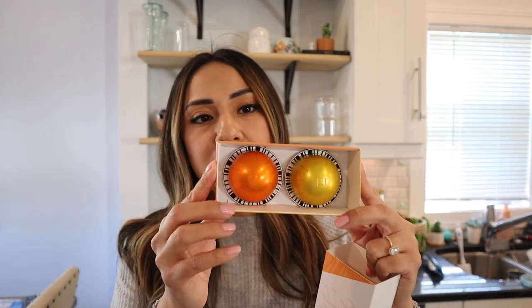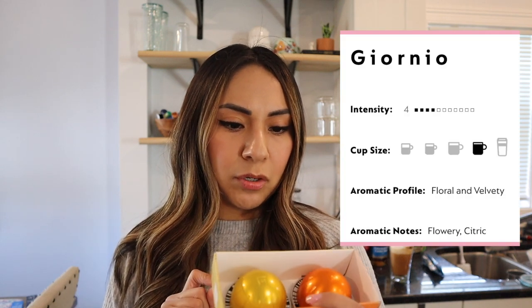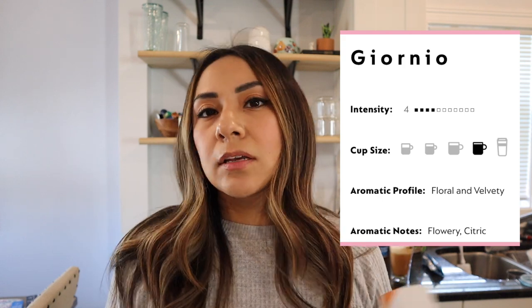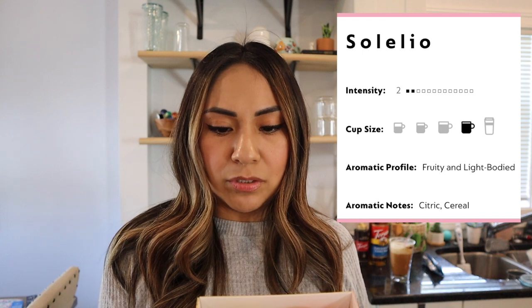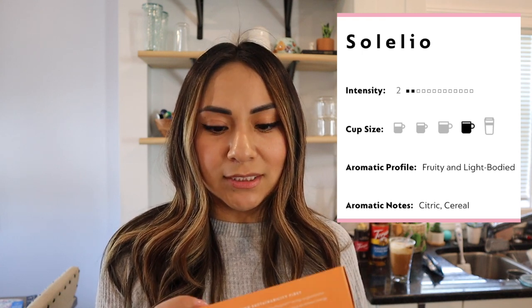I've never heard of these — I don't know if they're new or just never caught my attention, but the box says 'bright and light,' so I'm assuming they're both coffee pod sizes on the lighter side. One is Giornio — toasted cereal notes, white floral notes, and acidity harmoniously combined in a morning blend, like a breakfast blend. The other is Solelo — red fruit aroma, light roast, milk reveals a creamy caramel indulgence. I can't believe I've never tried these! I like mild to medium roast coffee, so I'm going to try these and let you guys know. That's the quick little haul of everything I got at the Nespresso boutique.